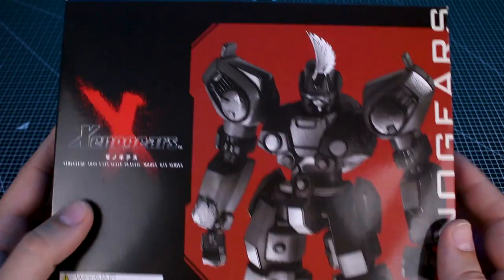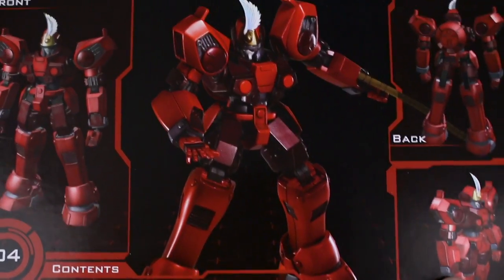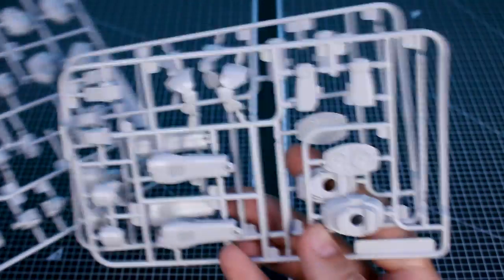That leaves us with the last in the set: the Brigandier, with a very interesting head ornament. On the back of the box we can see the full color painted sample build in the center in an action pose, and other images of the front, back, and inside. Even though this one is supposed to be all red, the exterior is still unfortunately molded all in white. Here's the instruction manual, and for the runners we have the clear base piece, runner D3 and two of D4 for joint pieces in gray, and then runner D1 and D2 for the exterior armor in off-white with very nicely detailed armor pieces.